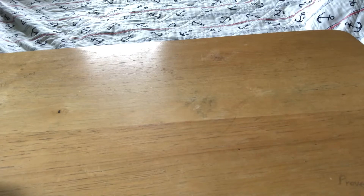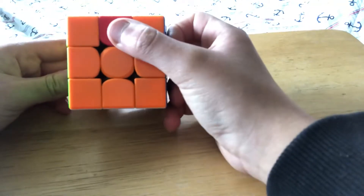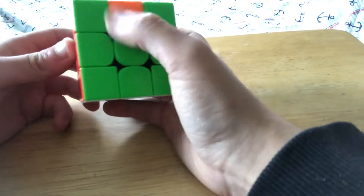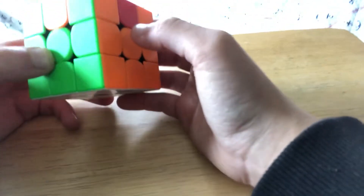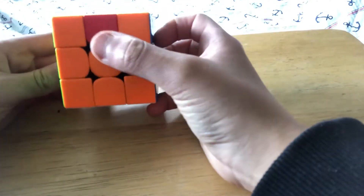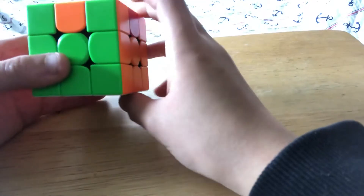The next case is called U perm. It's another edge swap except one side is solved — there's a side solved and these two edges swapped. I'm doing it this way because I think it's easier. The opposite edge swap is on the right, so make sure you hold the solved side to the back.